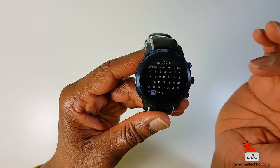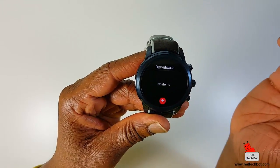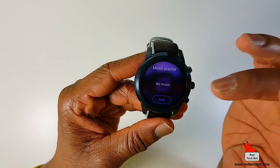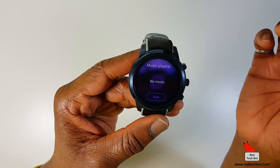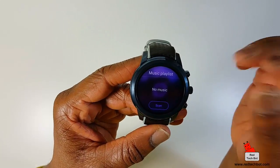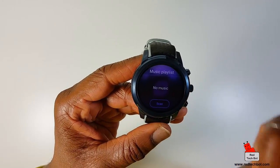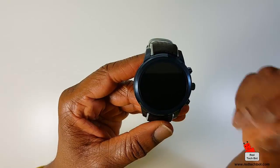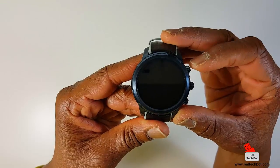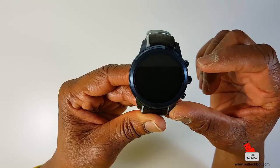Of course you have a calendar. And here you can check your downloads and access your storage — you can put music on this thing and play it. Because it has Bluetooth 4.0 capability, you can get a set of Bluetooth earbuds or headphones and play your music from your watch directly into your headphones while running. You don't need to carry an additional phone. This is perfect for working out — no bulky phone.